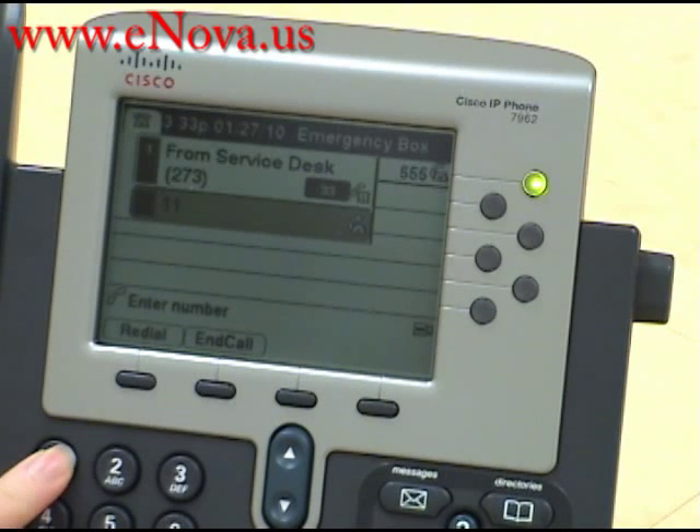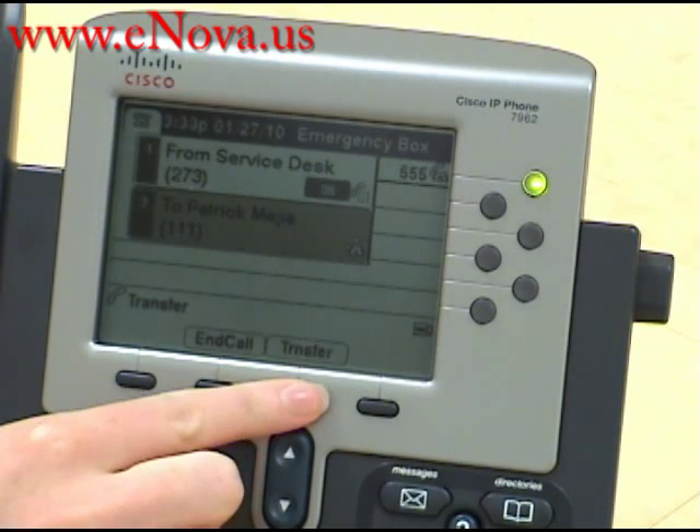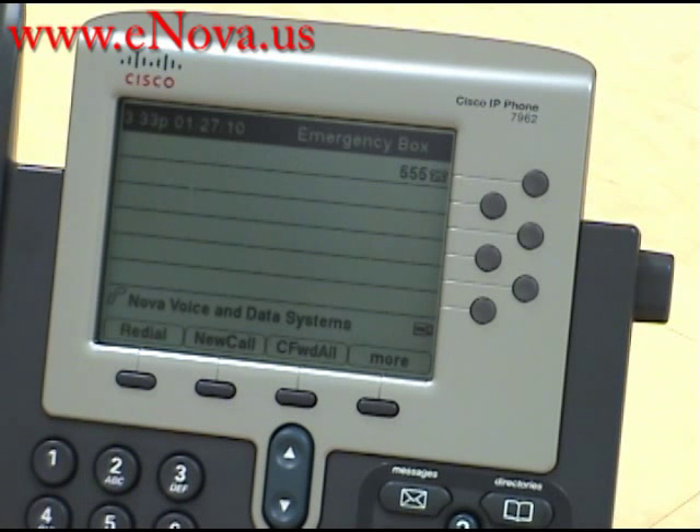Then you press the transfer key again and as you can see, we have transferred the call to extension 111 and they will now be able to talk to each other.